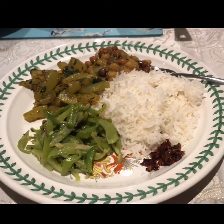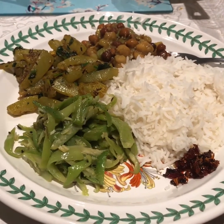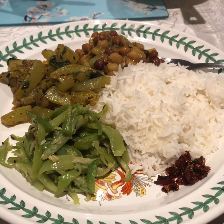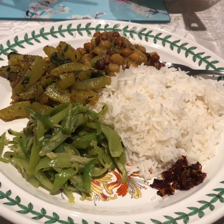I will have to eat the food. Now I will start the food. I will have to eat the food. I will eat the food. I will be very simple.